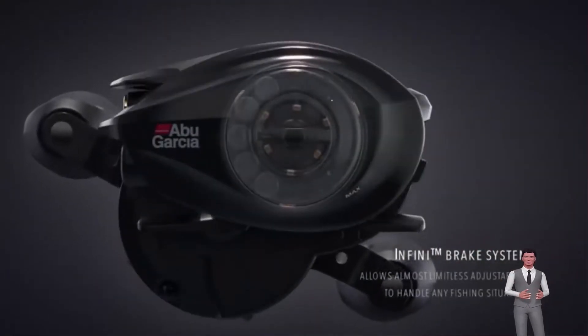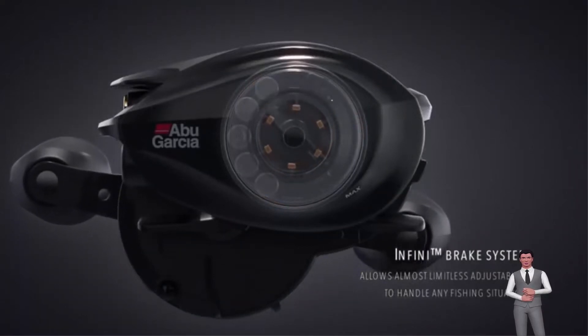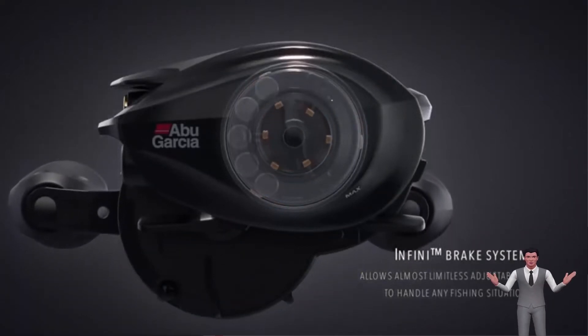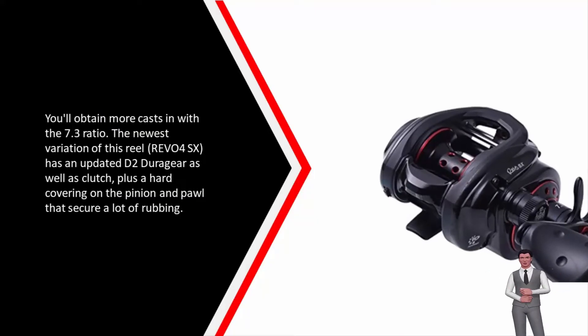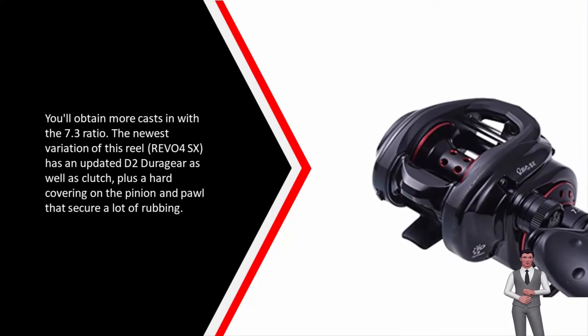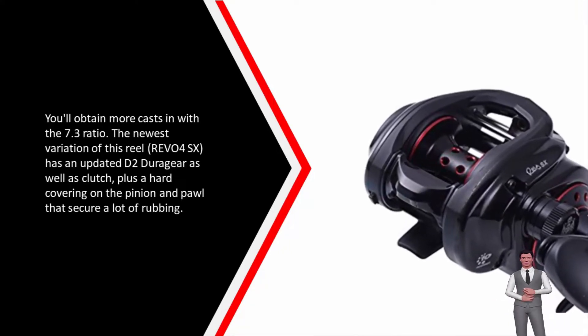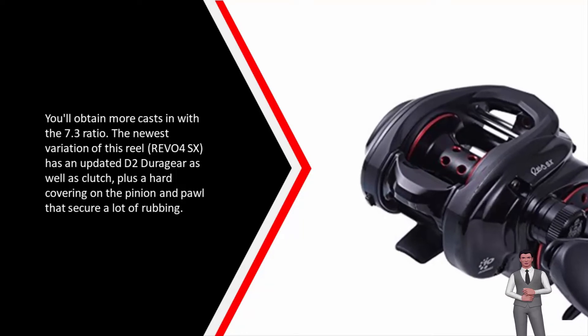The 7.3:1 reel, on the other hand, will be better for you if you like to burn top water lures, or if you like to pitch and also flip jigs or soft plastic creature baits. You'll get more casts in with the 7.3 ratio. The newest version of this reel, the Revo 4SX, has an updated D2 dura gear as well as clutch, plus a hard coating on the pinion and pawl that reduces a lot of friction.